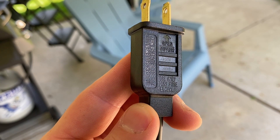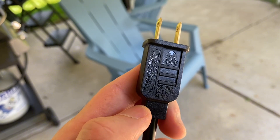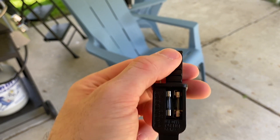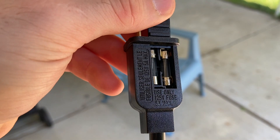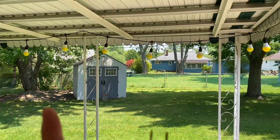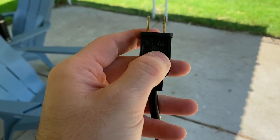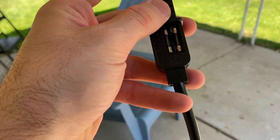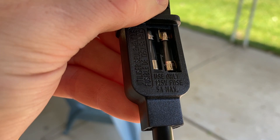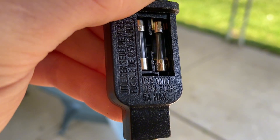It says right here: use only 125-volt fuse, 5-amp max. When you slide this up you can see it actually has two fuses in there, which is meant to offer more protection. The fuse is the thing that will blow first so you don't blow all the lights. In theory, if there's a power surge, you've got twice as many opportunities to save your strip. I would guess you can just buy replacements — I haven't had to do that yet since these are brand new, but it's a nifty feature.